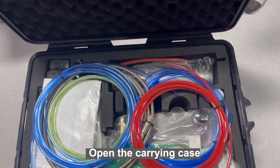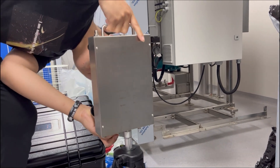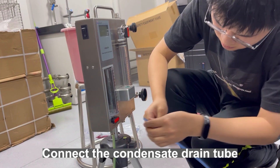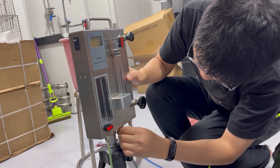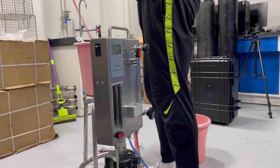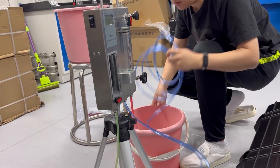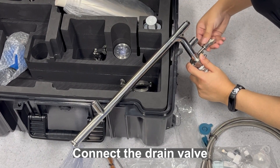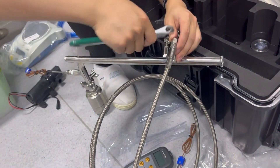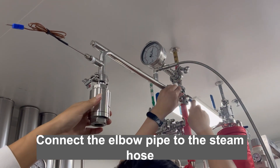Open the carrying case. Install the tripod and the non-condensable gas unit. Connect the condensate drain tube, cooling water drain tube, and cooling water inlet tube. Connect the drain valve. Connect the steam hose. Connect the elbow pipe to the steam hose.